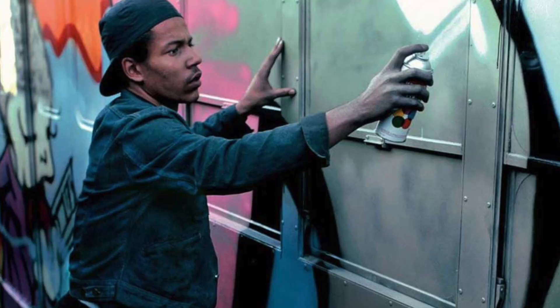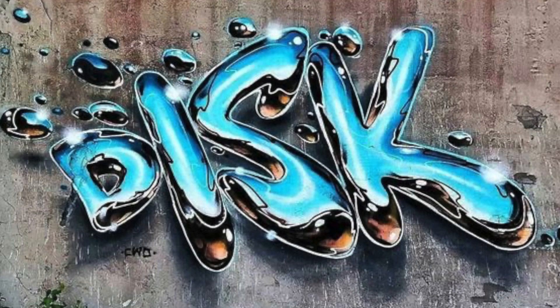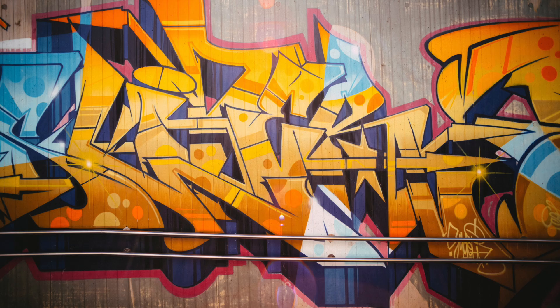Back in the day, before the internet and before digital cameras were really popular, the Buff was the scourge against graffiti — the graffiti artist's sworn enemy. Some writers would spend all night on a piece, make it as beautiful as they possibly could, just to have it buffed a day, two days, or a week later.